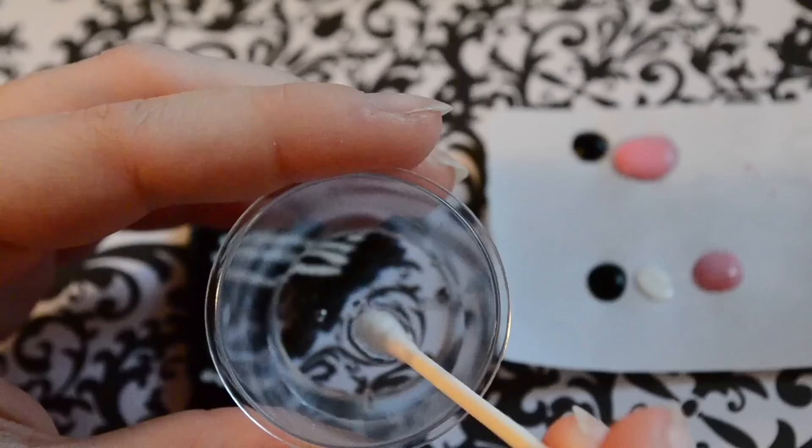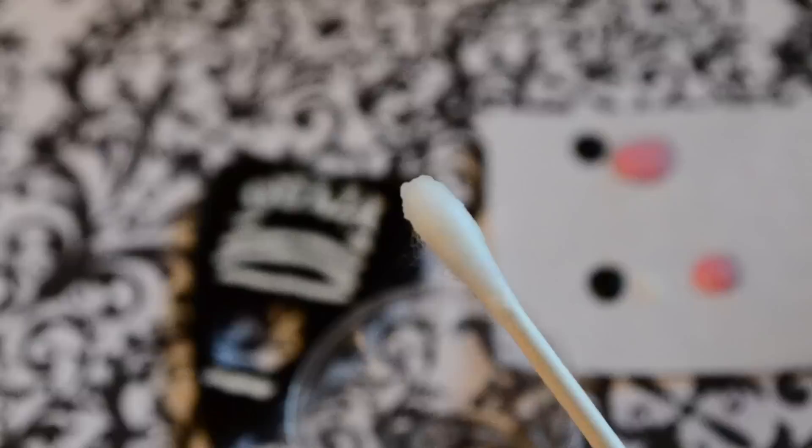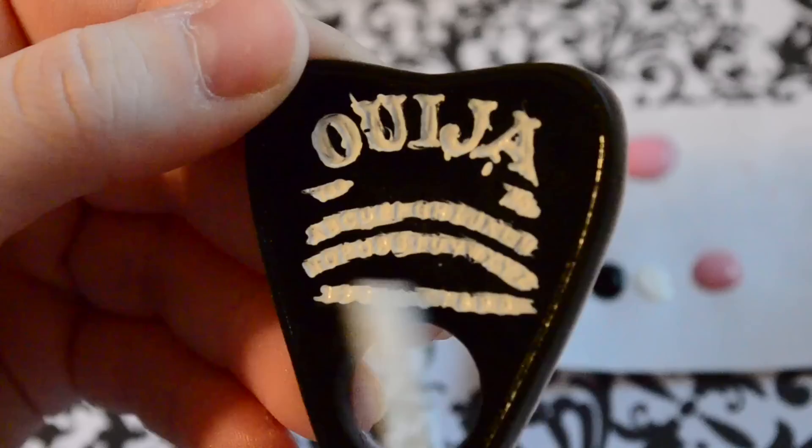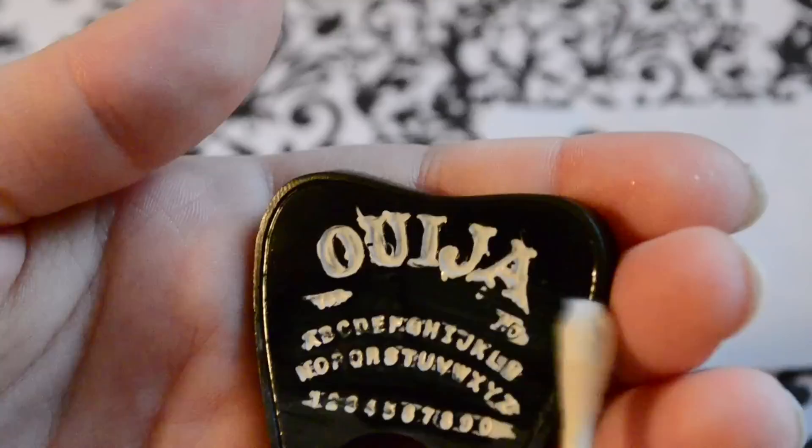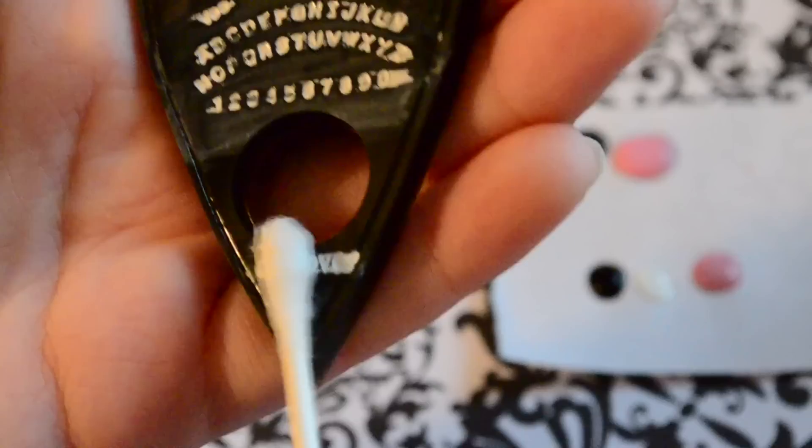Next you're going to take your water and your q-tip and put a very small amount of water on the q-tip. After you dip it, you should wipe it off on a paper towel because you only want a very small amount of water on there. Now just take your q-tip and gently rub it over the details you had filled in with paint. As you can see, this only leaves the details filled in with paint and wipes away any of the excess that overspilled. Make sure you do this very gently, because otherwise you risk wiping away paint you had actually gotten into the details. However, if you do accidentally wipe away some paint from the details, you can just go back with your paint and do some touch-ups later on.